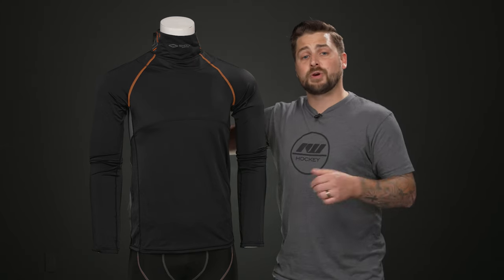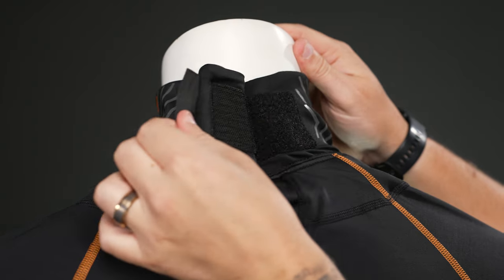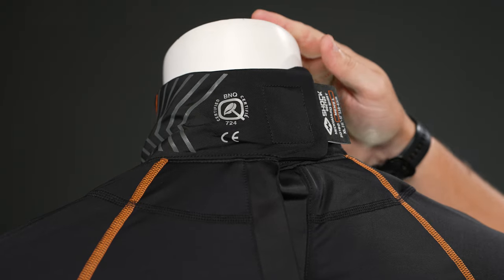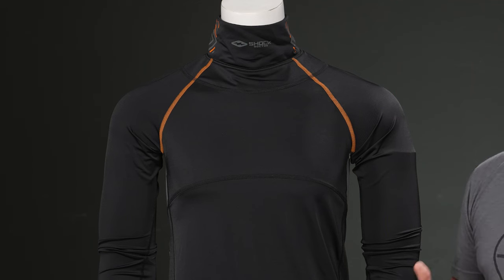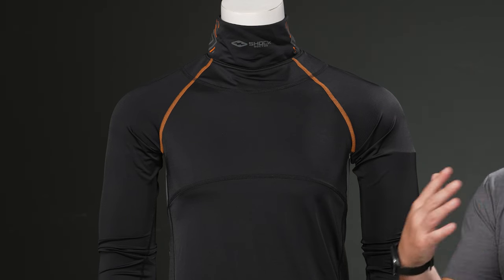The laceration protection is integrated straight into the shirt with this neck guard here. It's BNQ and CE certified for hockey leagues. It has a velcro attachment for easy adjustment, allowing you to get a really nice dialed-in fit. Since it's integrated into the shirt, this gives you maximum comfort instead of having a separate neck guard and base layer, which can be uncomfortable.